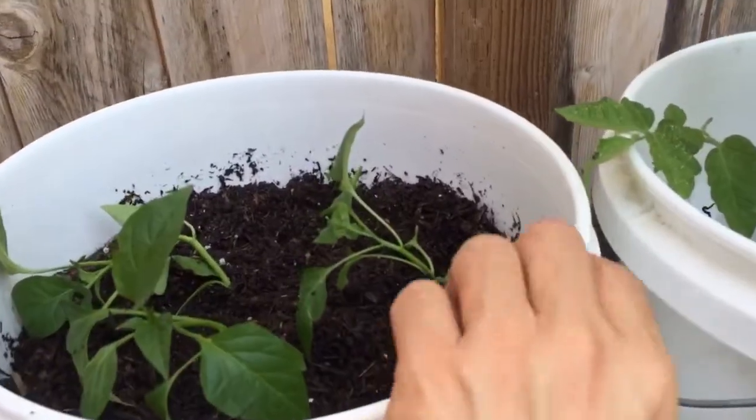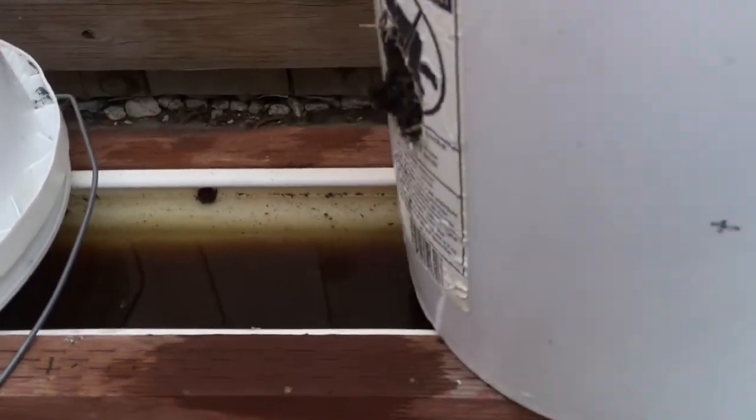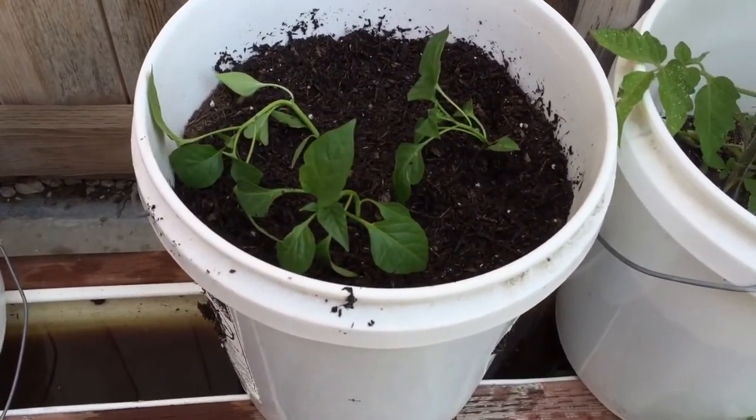You can see I'm using a 5-gallon bucket, and in the bottom here I have a cup that has soil in it, soaking in the water. My water is not very clear right now — it's kind of muddy. I just added three bell pepper plants here.